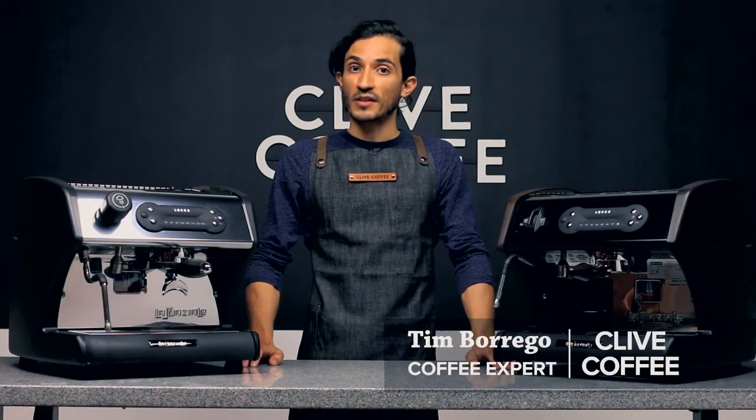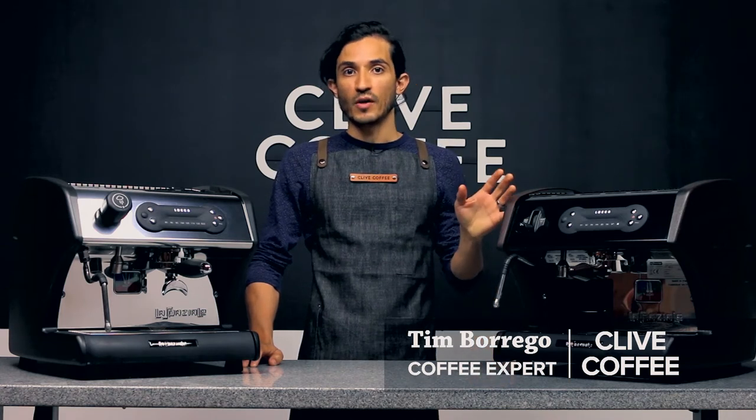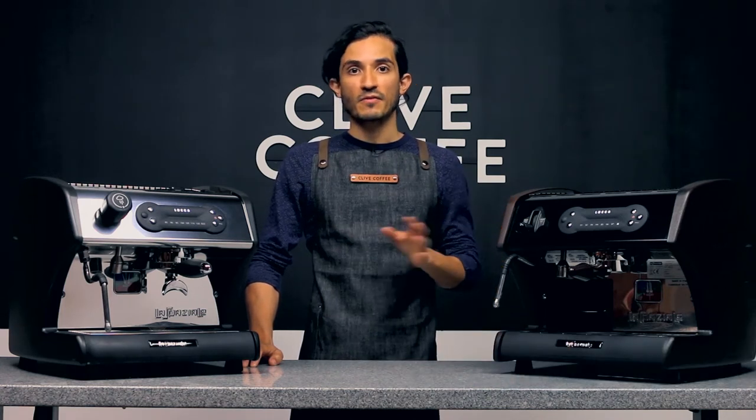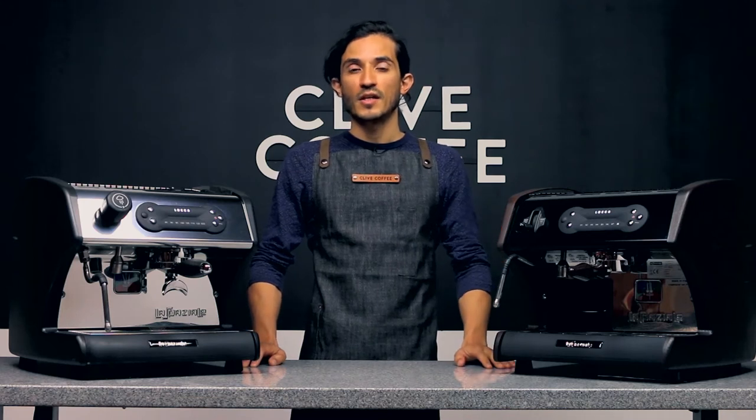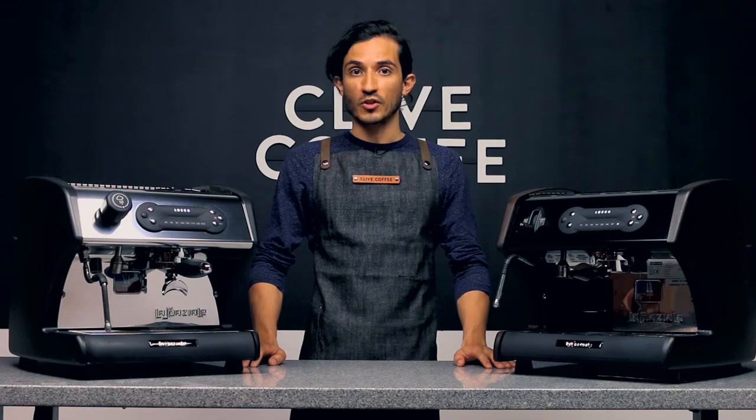Hi! Tim here with Clive Coffee. We're going to talk about your LUCA A53 and A53 Mini models, and we're going to have a discussion about the basic touchpad features.